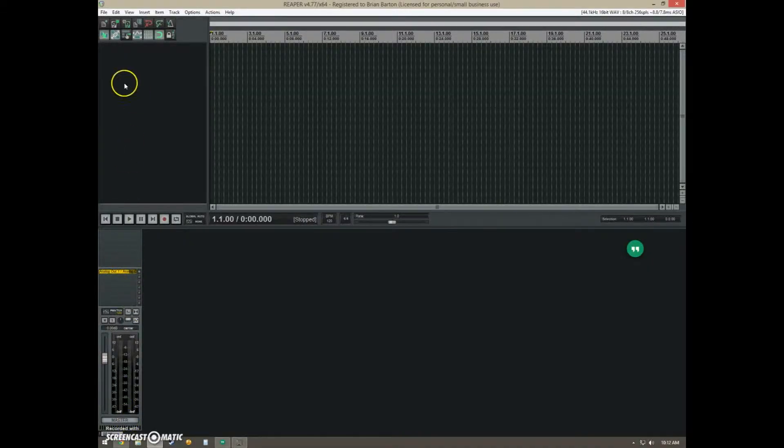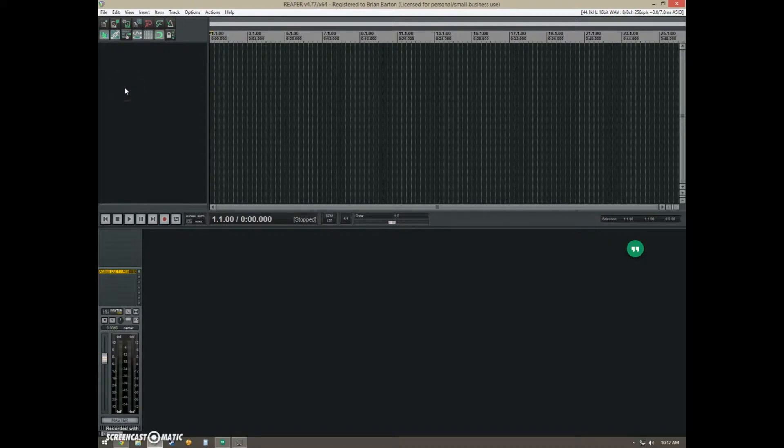Now with my DAW already open, I'll go ahead and open up a track and name it 'Bass Guitar.' I'll arm it for recording and check to make sure the input is set for input one on my audio device — and it is. So then I'll click record and play. It looks like it's good. I'd like to thank you for watching. Have a great day.